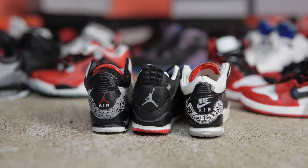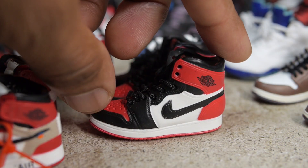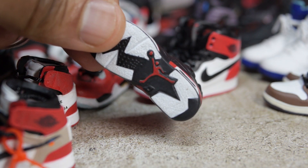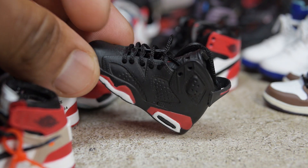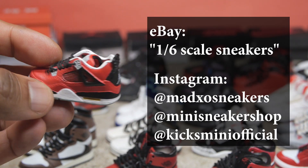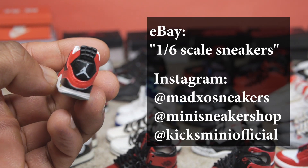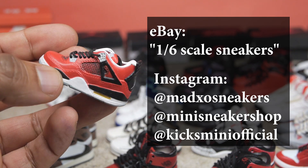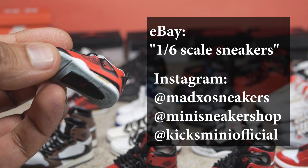Now before I get into the review, I know a lot of people are going to ask me where do I get these sneakers, so I will answer that right off the bat. There are lots of places to get them online. If you go to eBay and search for 1/6th scale sneakers, you should be able to find some. And if you go on Instagram, there are lots of sellers like Mad XO Sneakers, Mini Sneaker Shop, and Kix Mini Official.